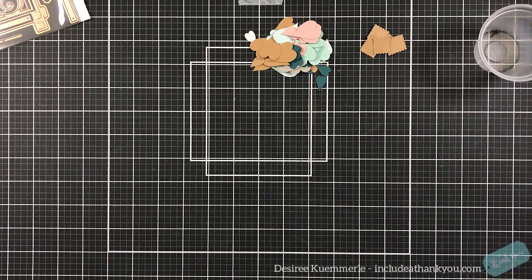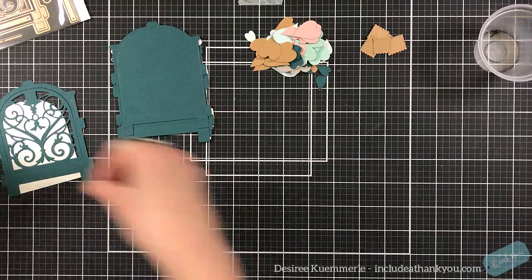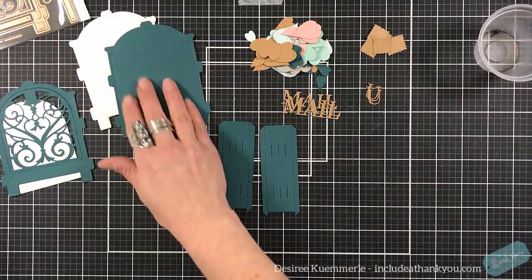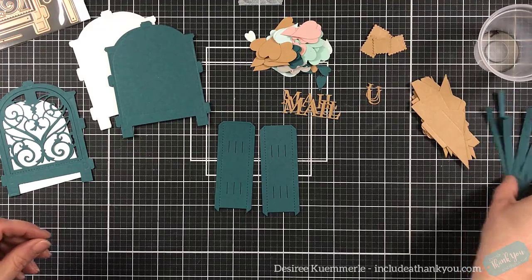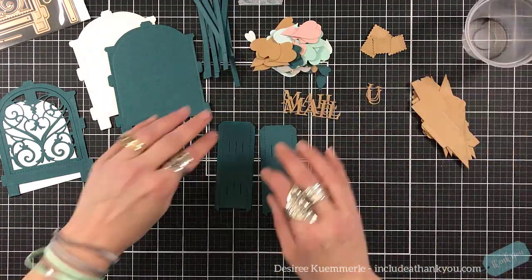All right, so let's have some fun. As always, all of the die cuts are completed off camera, and I'm going to make my piles. So you can see — choose your colors. You need the numbers that you can see here.